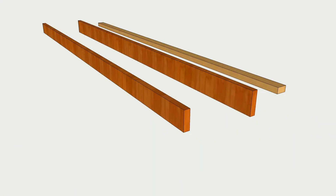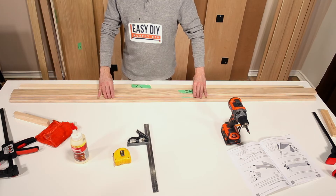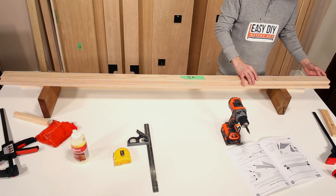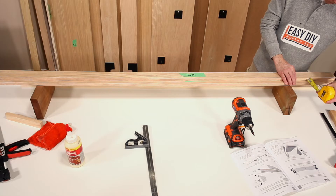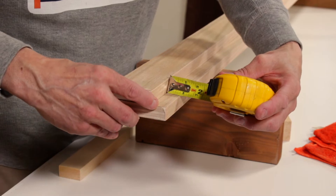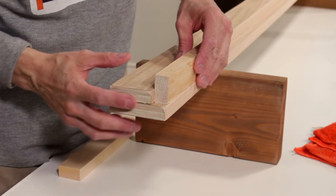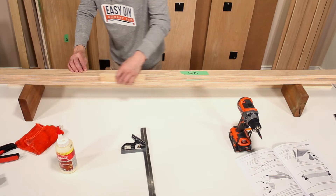Now let's build the cabinet top stopper. Place part GA on top of part GB. Check to make sure there is a three-quarter inch spacing between part GA and GB on the finished sides. You may also use a scrap piece of one-by-two to double check for the proper measurement. It is important to have at least three-quarter inch difference between part GA and GB on the finished sides.